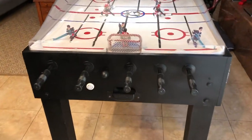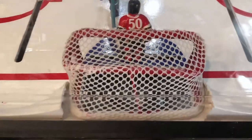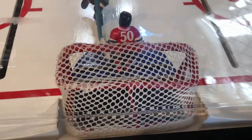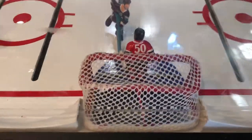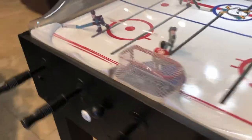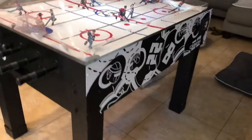I also did these nets right here. These are actually clay — I just sculpted them and then painted them. I also added this netting, which I think is actually meant for laundry, like to hold your dirty laundry, but it worked perfectly.